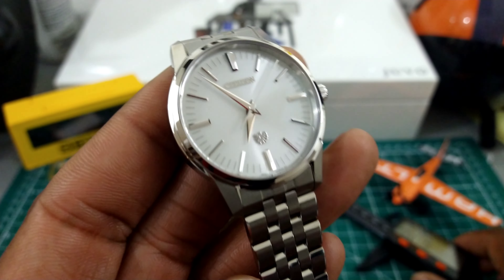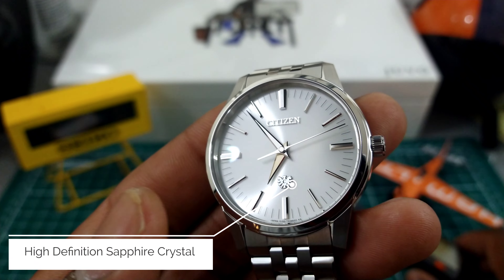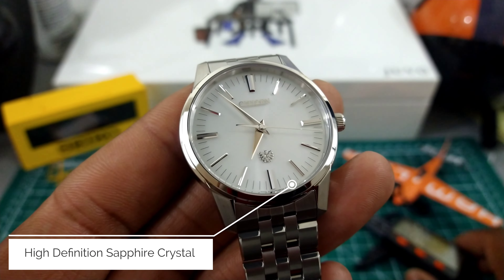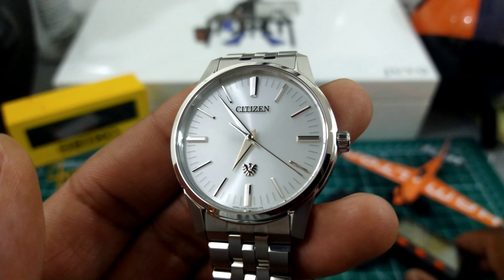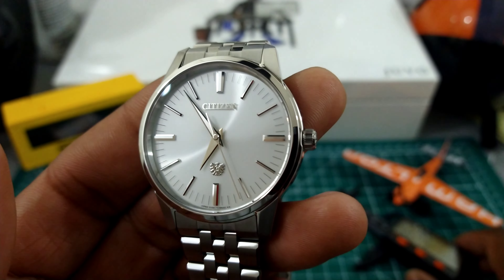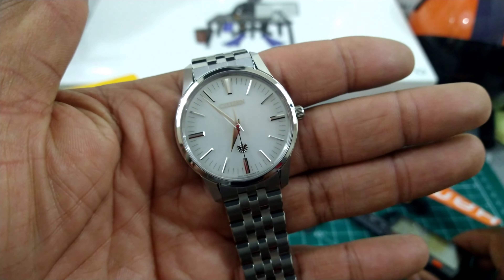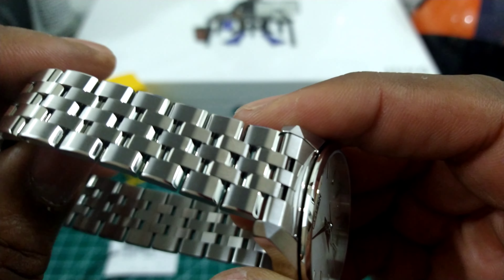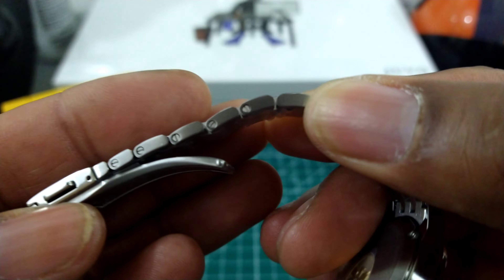This watch uses a special Caliber 0100 from Citizen, which is an EcoDrive thermocompensated caliber that allows this watch to be accurate to plus or minus one second a year. This is available right now at azfinetine.com and it has a list price of $7,495. I'll put the information up for azfinetine.com on the left.